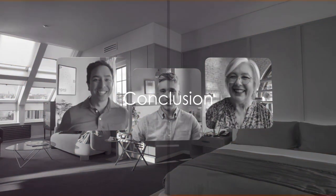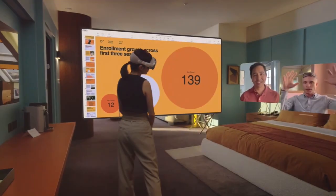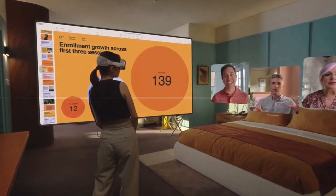So there you have it — that's everything you get when you unbox the new Apple Vision Pro. Now, all that's left is to experience it for yourself.